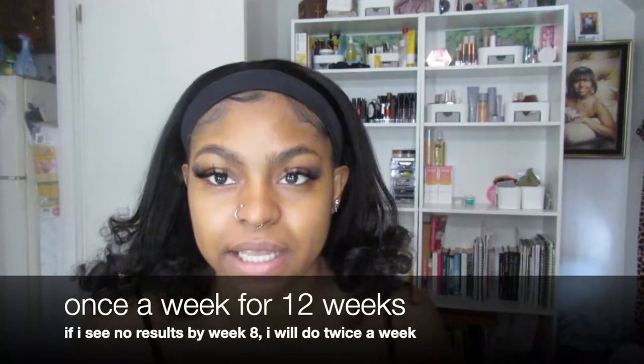Hello you guys, welcome back to my channel. It's Monet here. Today will be another Lux Skin review — not really a review, I'm actually going to show you guys how to use the product. What I'll be showing you on camera today are my underarms, my arms, and my legs.